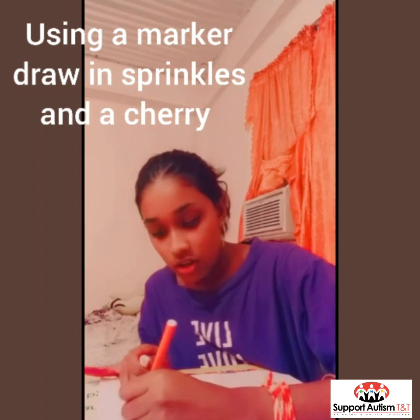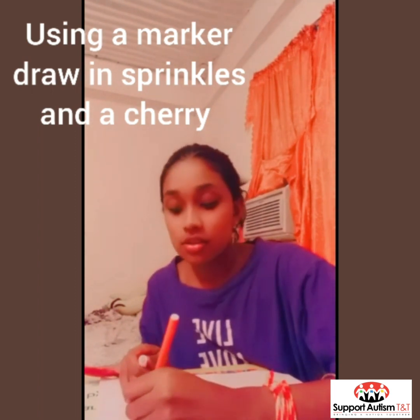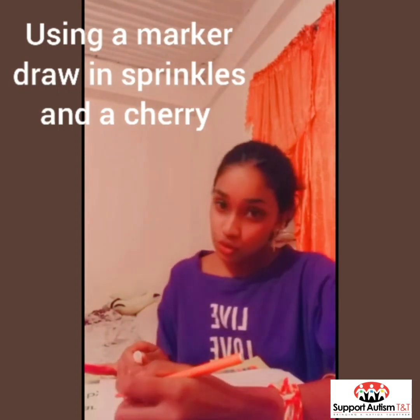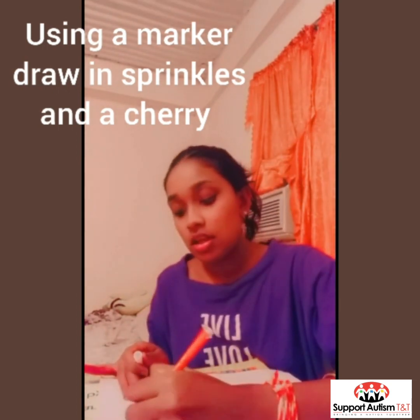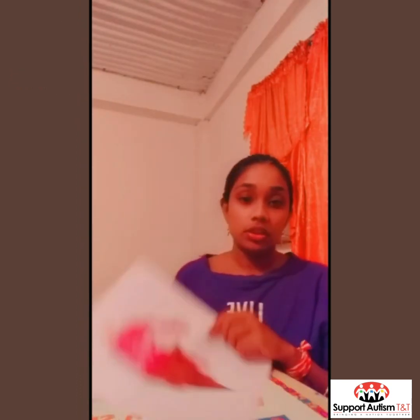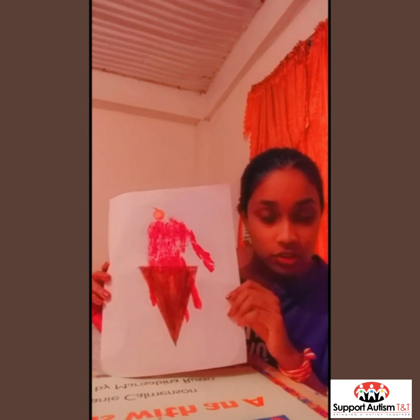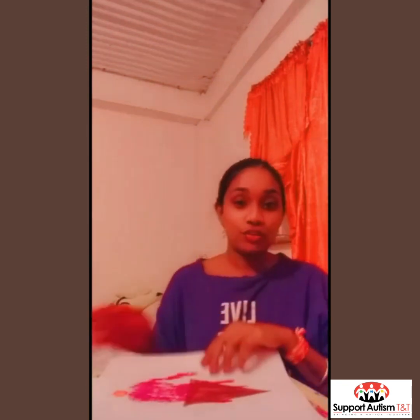Just color that in. You can use crayons, markers, or colored pencils — and you can also use paint to do these. When you are done it should look something like this. That's the end of the video for today. Bye!